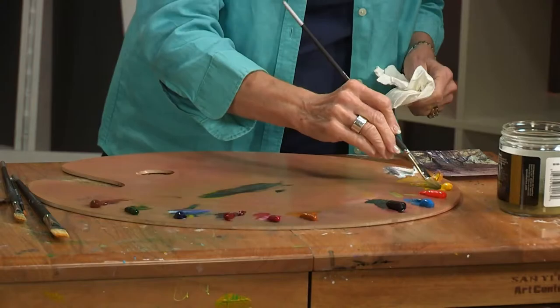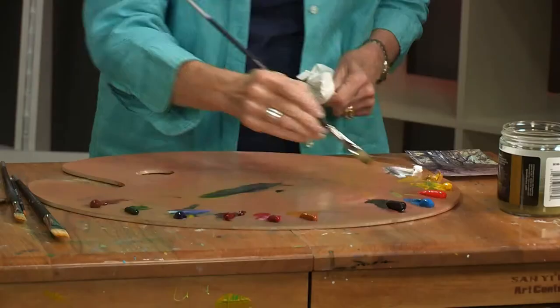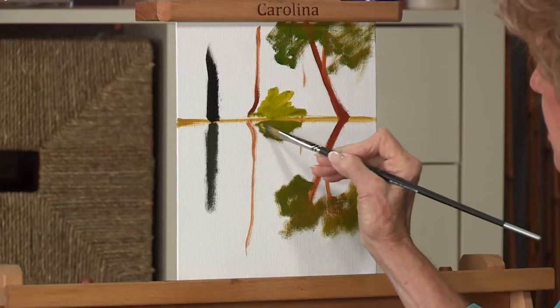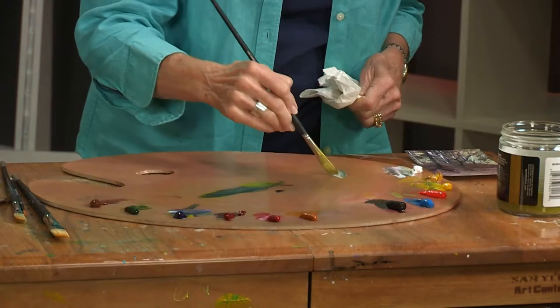Likewise, if I have a bright yellow bush here, that yellow bush is not going to look quite as yellow or quite as white because of the influence of the water. So the darkest things will not reflect as dark, the lightest things will not reflect as light. If you have a really bright, almost white sky, it almost white sky down here in the reflection.